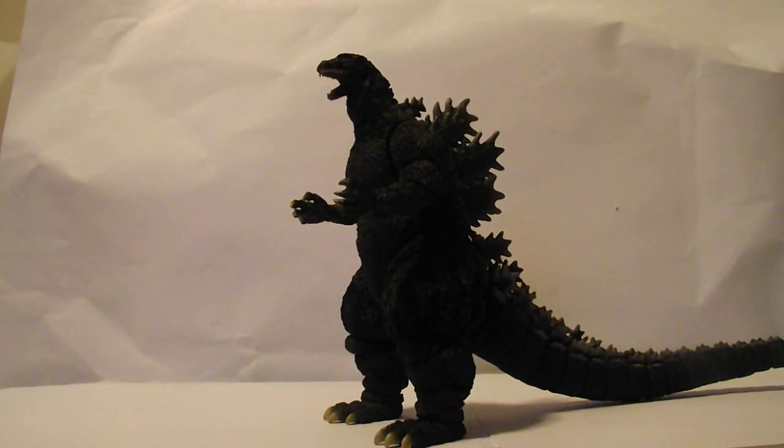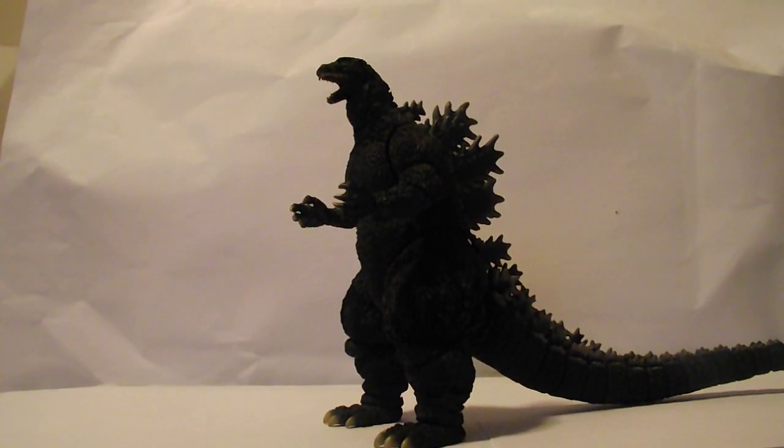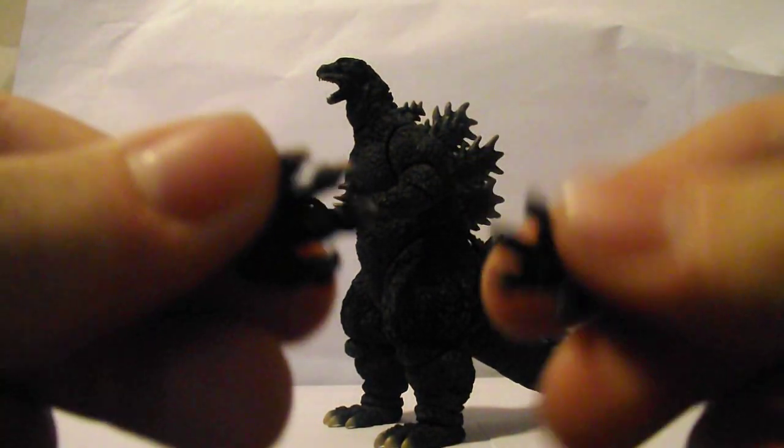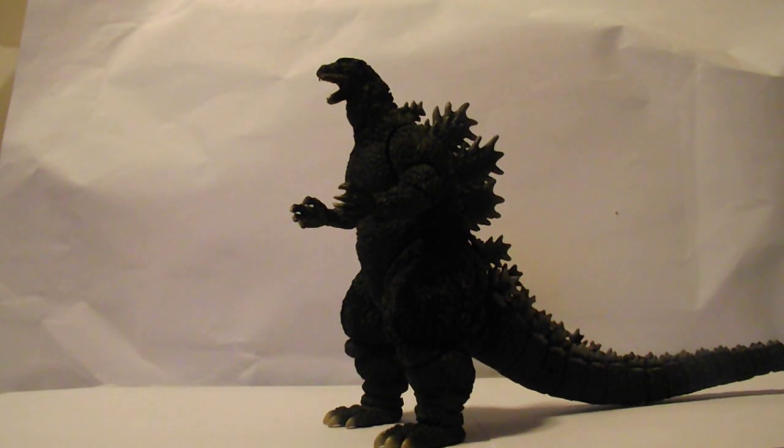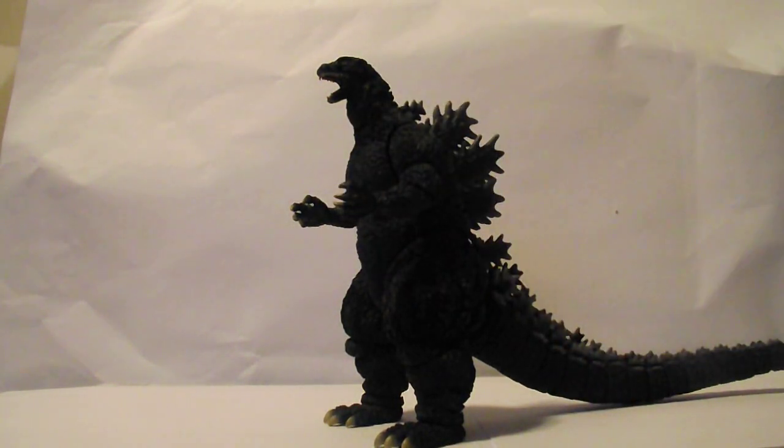Next up is the other pair of hands he comes with. Right now he has his original hands, and I'm probably not going to take them out — I don't want to risk hurting the figure. But these hands, they're really detailed.